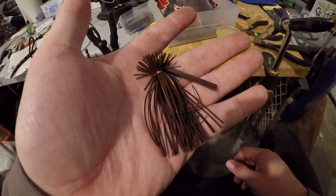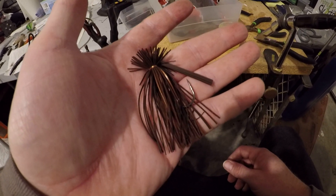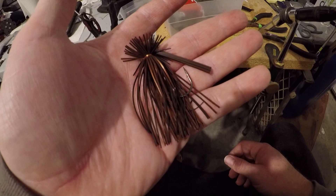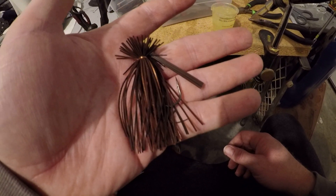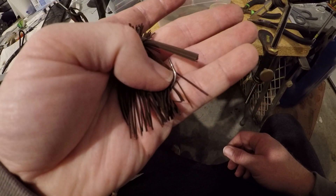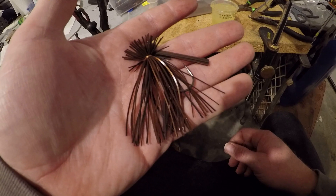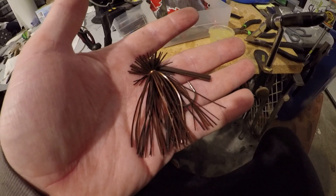So that's how I do a finesse jig. If anybody likes this jig-building video and you want to see other baits that I make, just let me know — comment and let me know what other baits you might want to see. That's it.